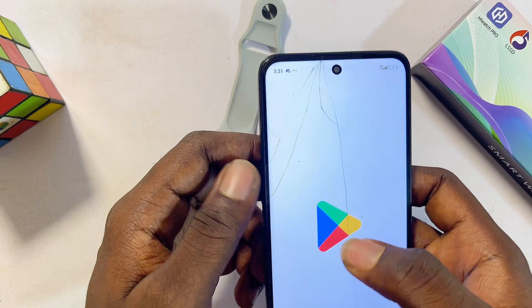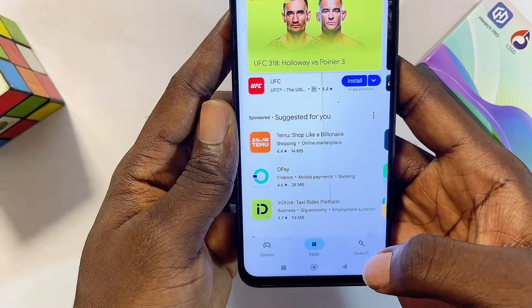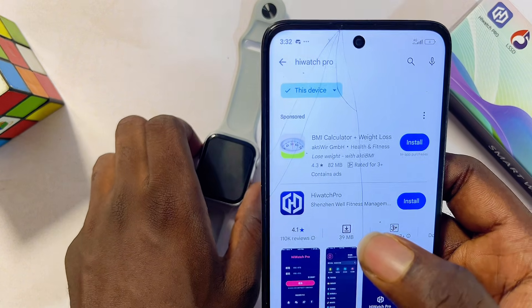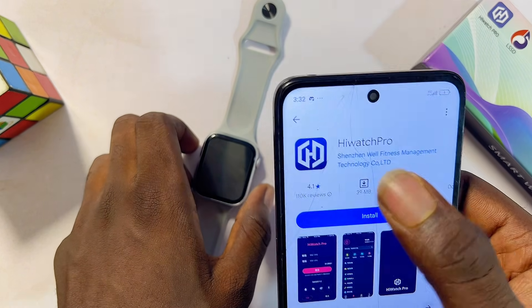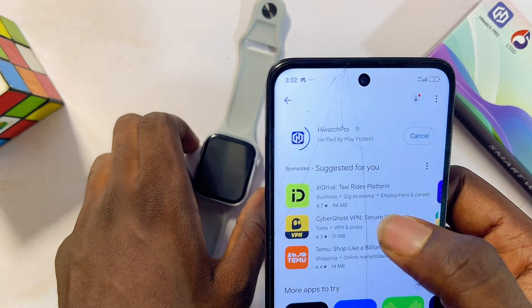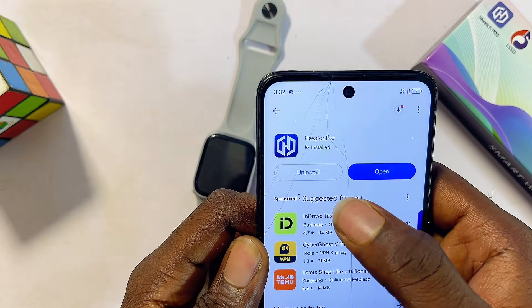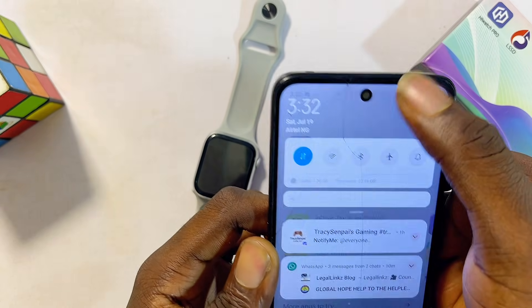If you confirm your smartwatch uses the HiWatch Pro app, head over to the Google Play Store or App Store if you're using an iPhone. Search for 'HiWatch Pro' and then download and install the HiWatch Pro smartwatch app onto your phone.